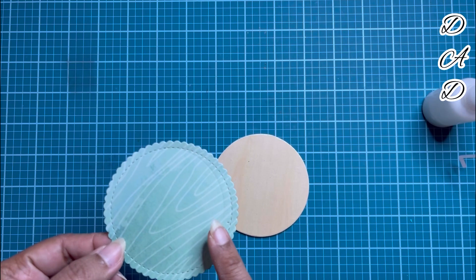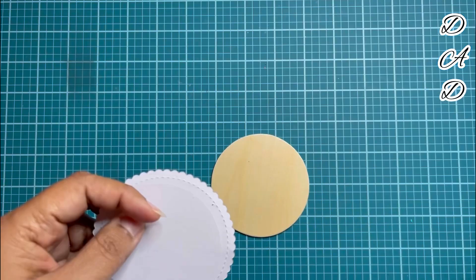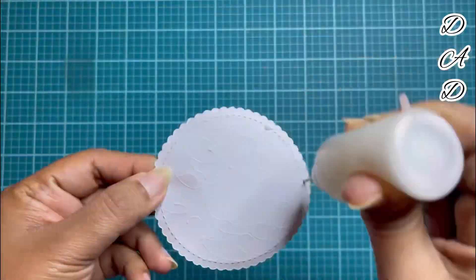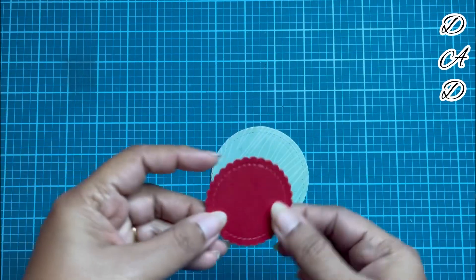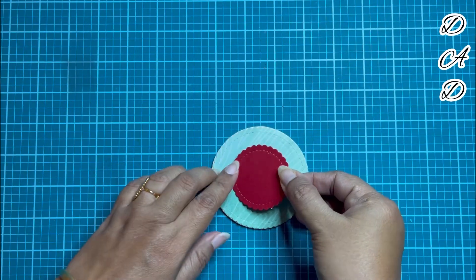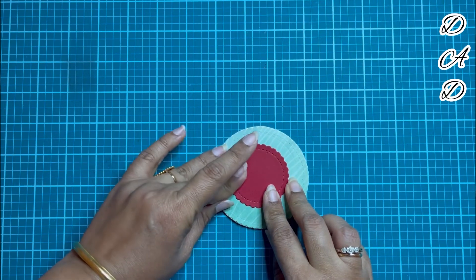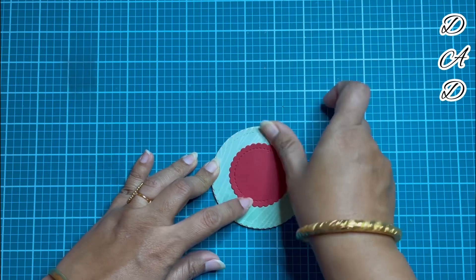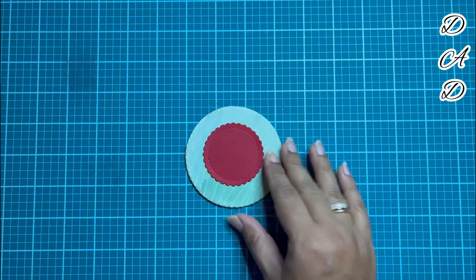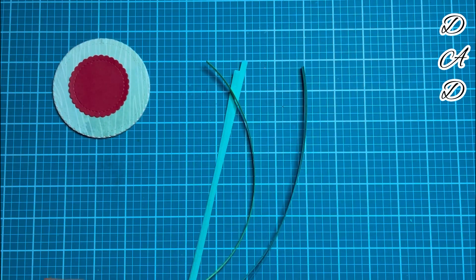To start making the Christmas tree, the very first thing I will be doing is attaching this green scallop die cutout on the wooden frame. I will be using liquid glue — mostly on top I will be using the red scallop die cutout. The circular die cutouts are all from 176 GSM paper, but this is totally optional — whatever is available with you, you can use. If you do not have a die, you can use a circular shape and make it yourself. I'll keep this aside to let it dry.